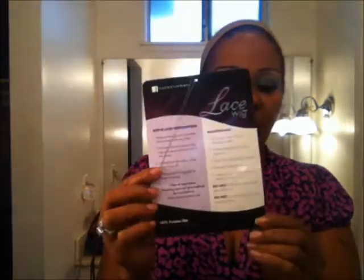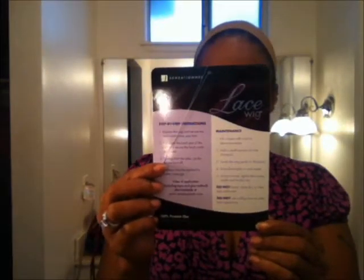On the back we just have the maintenance step-by-step instructions. Even though it is 100% premium fiber, it does say do not brush, blow dry, or heat style while wet, and do not use curling irons or other heat appliances. So it is what it is — you got to work with what you got, but I'm sure we'll come up with something with the lace.